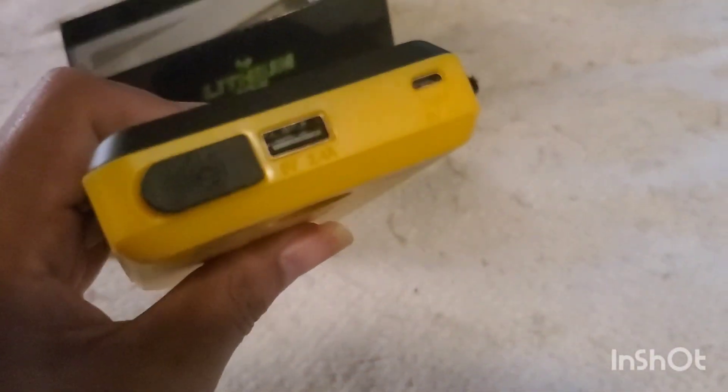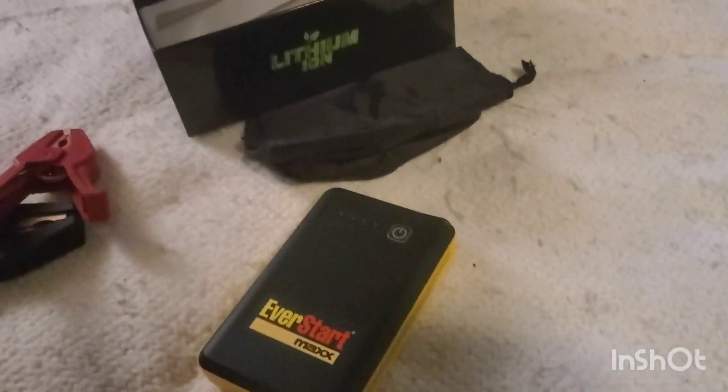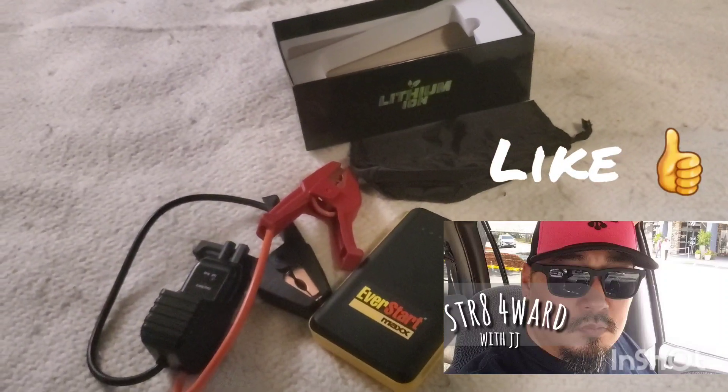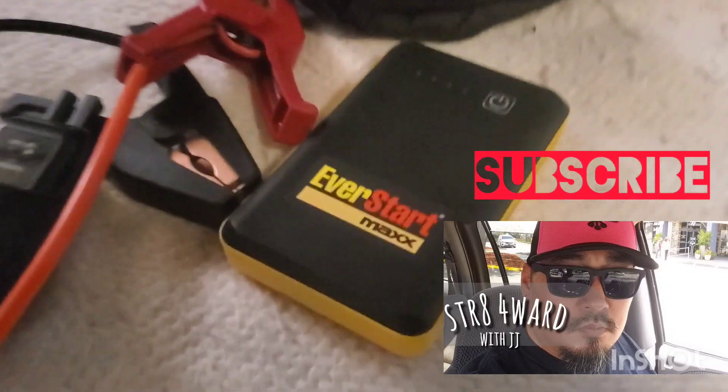It does recommend charging it every couple of months since it will slowly drain. The unit is pretty good overall — lightweight, small, compact, and it'll fit in a glove box. For $45, it works.